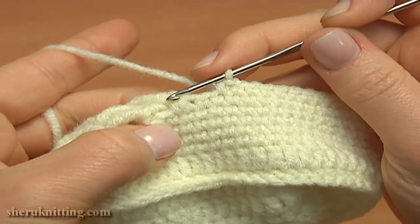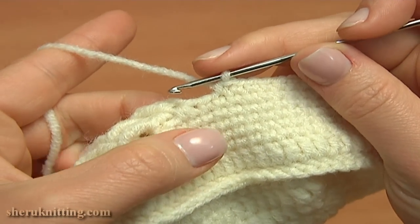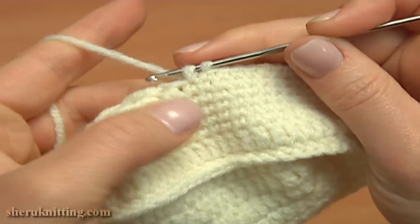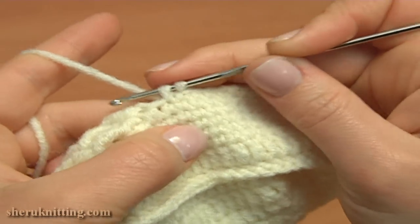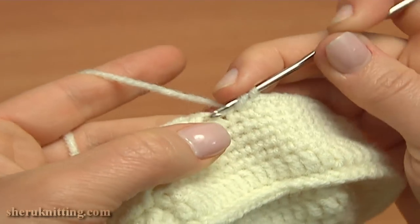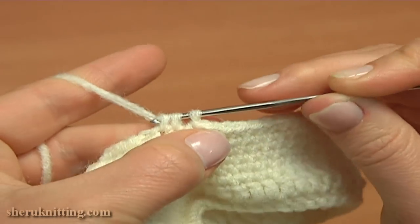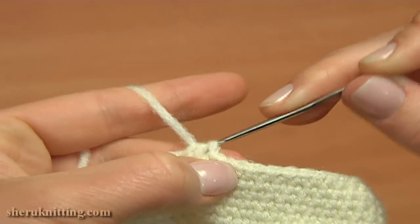Here on the previous round, I have 2 stitches before the cable stitch. Now single crochet 2 together: pull up a loop through the next stitch, hold 2 loops on the hook, then pull up a loop through the following decrease stitch. Yarn over and pull through 3 to complete single crochet 2 together.